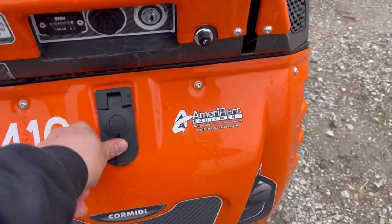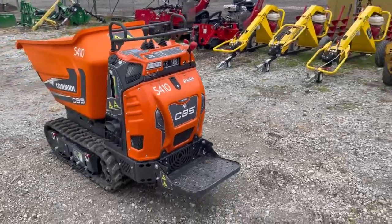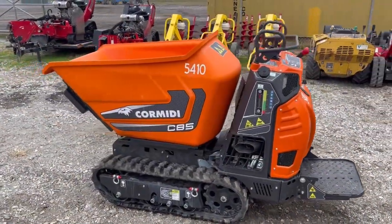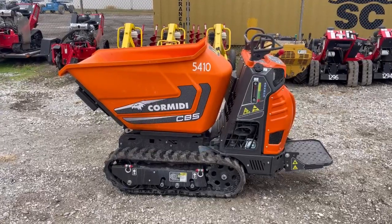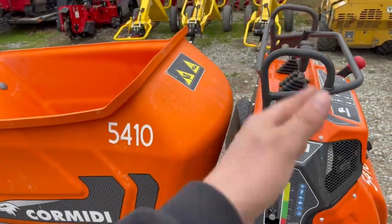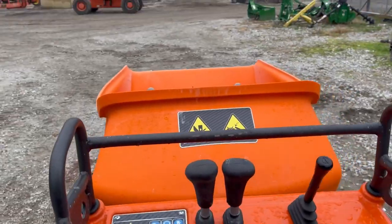I'm going to go ahead and close this up and then start it so you guys can take a look at it in operation. Like I said, it is a little rear-end heavy, so when operating you can see it kind of tends to lean back if you're going real fast — but that's good because it'll carry a lot of weight up front. This will hold about 1,400 pounds, carries about four-tenths of a cubic yard struck, about half a yard heaped. I do like how this part on the backside is at an angle to help keep splatter away from all your controls.